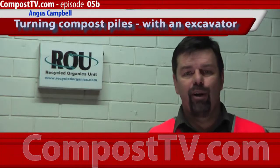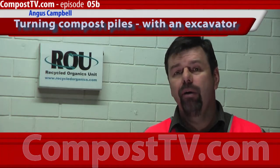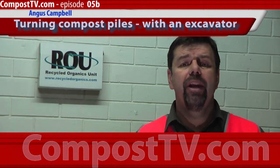G'day, welcome to another episode of Compost TV. Today we're out in the yard looking at the process of turning a windrow, a compost windrow, with an excavator.